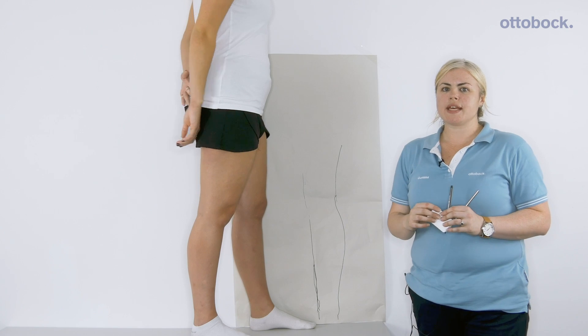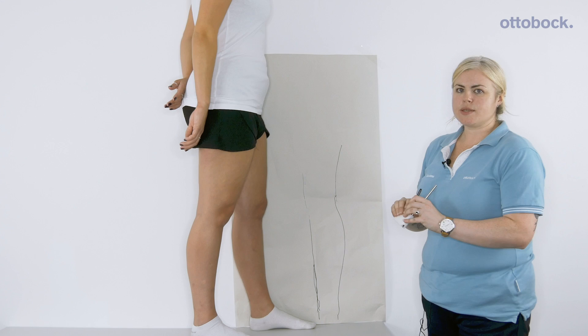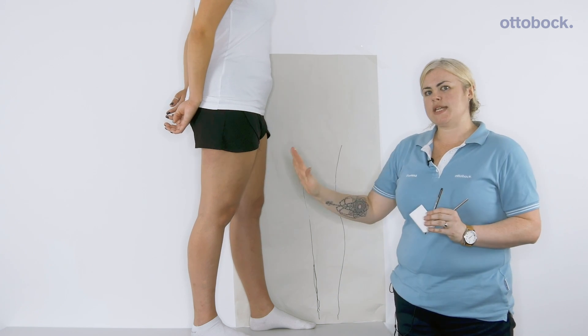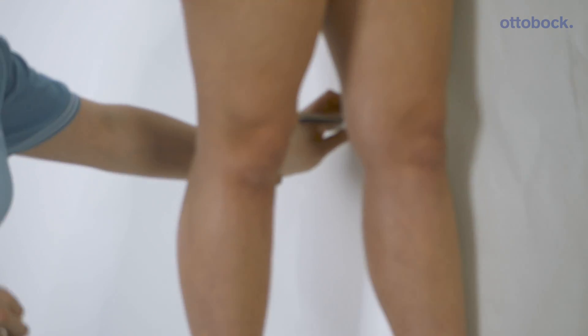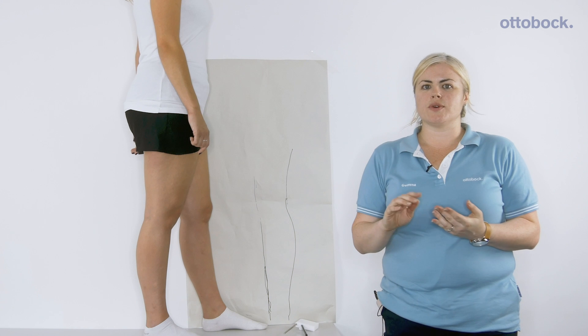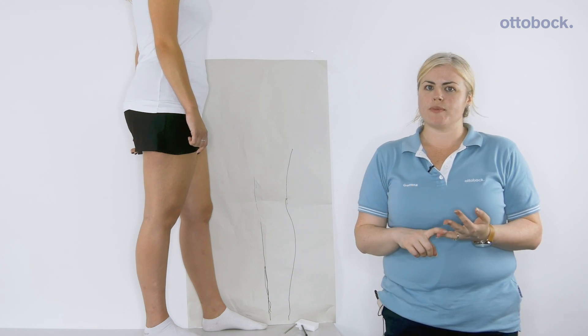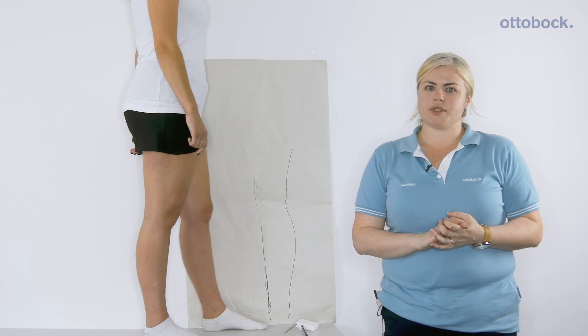You'll then need to take a sagittal plane draft, ideally leg against the wall, ensuring the knee isn't locked out or flexed. There are quite specific prescription guidelines for the Free Walk with the full measurements, including the tibial angles, which are available on the measurement chart.